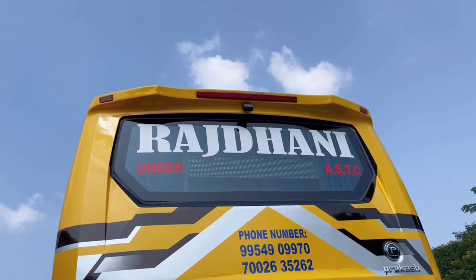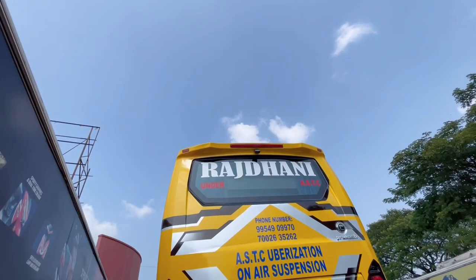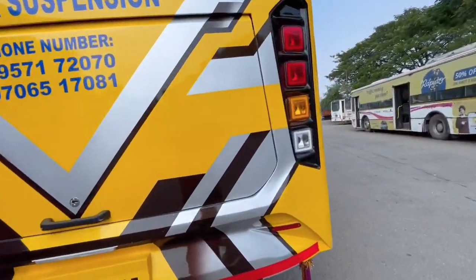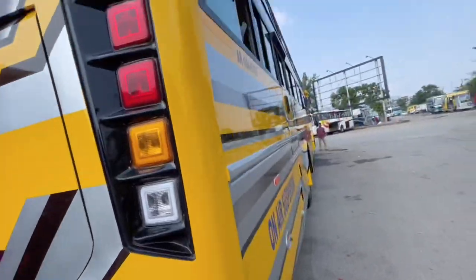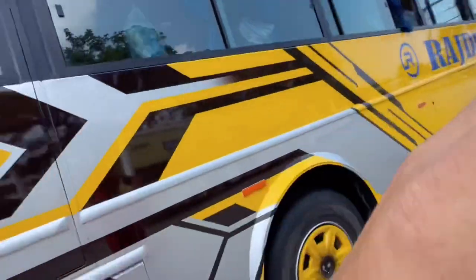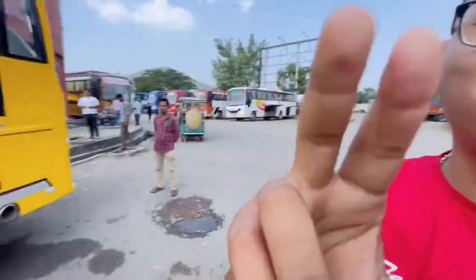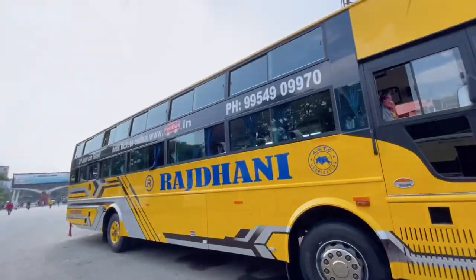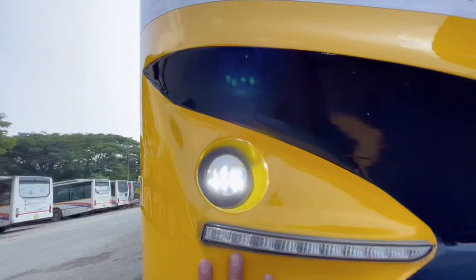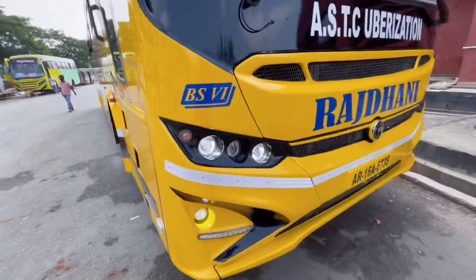On the top you can get a reverse camera and a spoiler-type design element. The body barrier design is very good. This is a non-AC bus, so for people who feel suffocation, the non-AC option is a great choice with good body ventilation. The front also has full LED fog lamps.